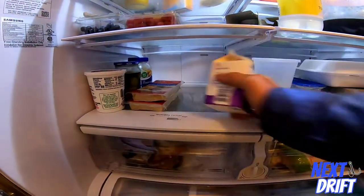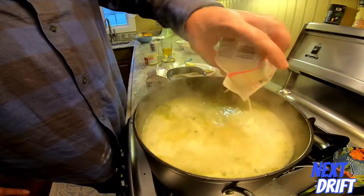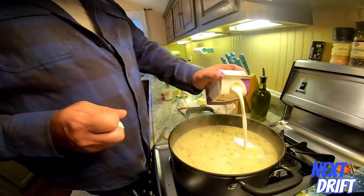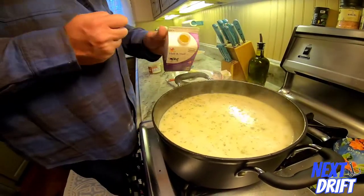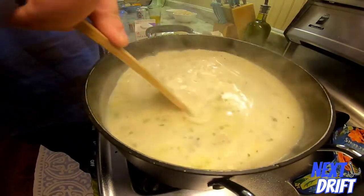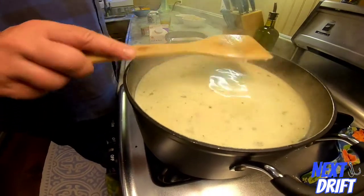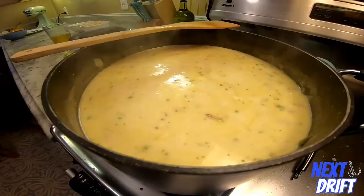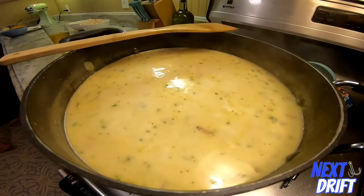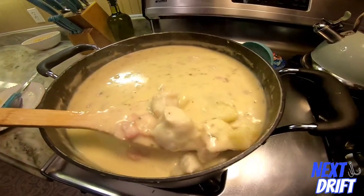The next step is to add the cream, and the cream is what makes it good. Pour in the whole container of heavy cream, and about a quarter of this container of half and half. I don't like using all heavy cream — it makes it a little too dense. Mix it up and turn this down to a simmer on low. Let it sit for about ten to fifteen minutes — it'll evaporate some of the water and help thicken it up a little bit.